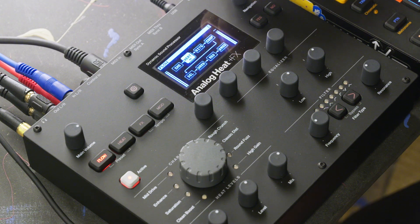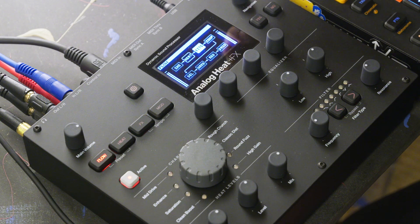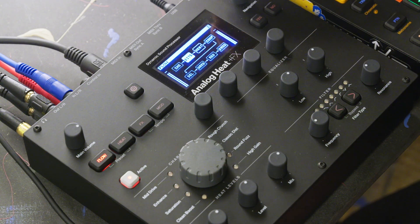So if we do the heat first and then add bit rate after, we get this — pretty messy. Now we can just experiment really quickly by moving the bits in front of the analog distortion. Super, super fast, modular way of experimenting with the sounds.